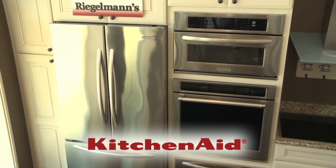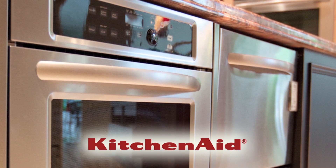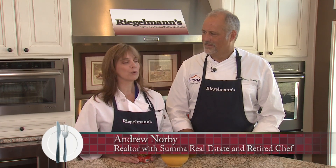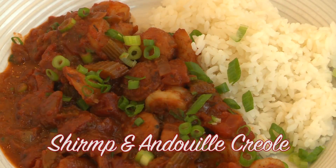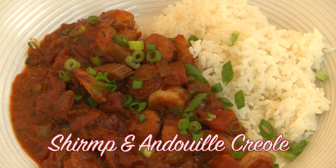Welcome to this week's Cooking at Regalman's. Today we're in the KitchenAid kitchen. I'm joined by Chef Andrew, who's with Summa Realty — a realtor and a chef. Today we're going to make a shrimp and andouille Creole.